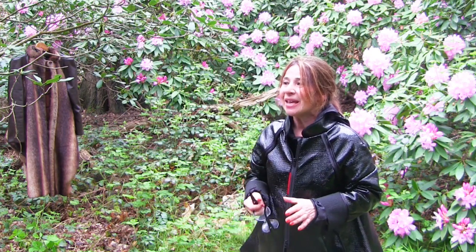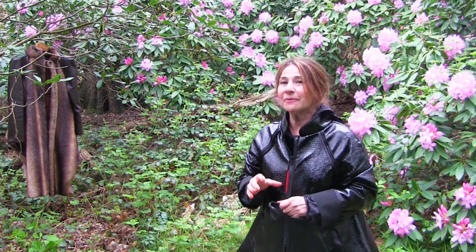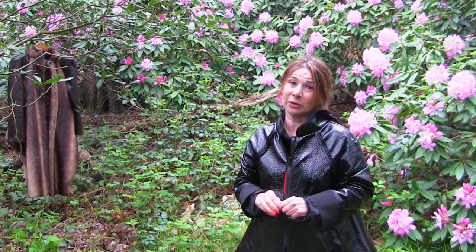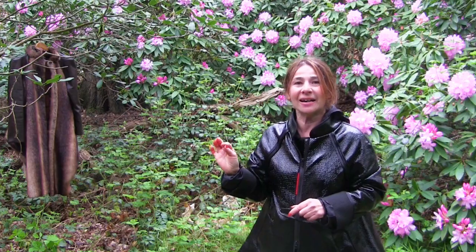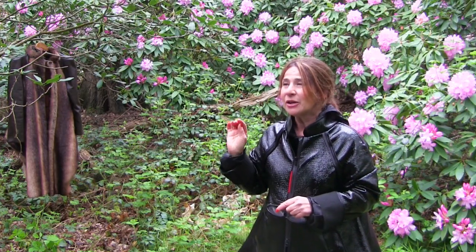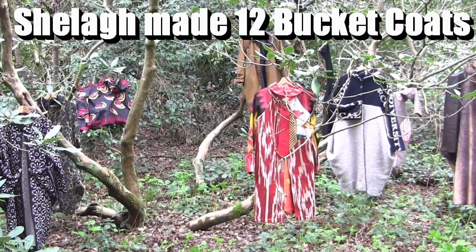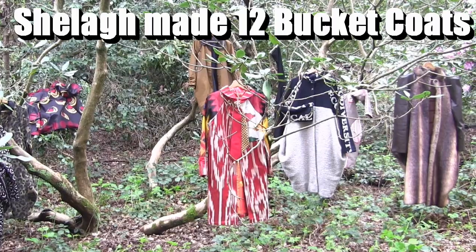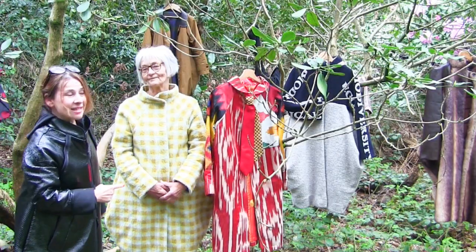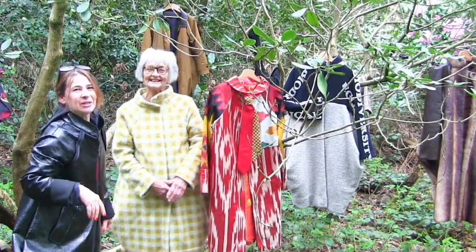Hi, I'm Tree and this is Stitchless TV. Today we're filming in Isabella Plantation because I've got something so special for you. There's this woman called Sheila and she has made 12 bucket coats and she's agreed to show them to us today. So this is Sheila. Hello Sheila. We have actually met before.